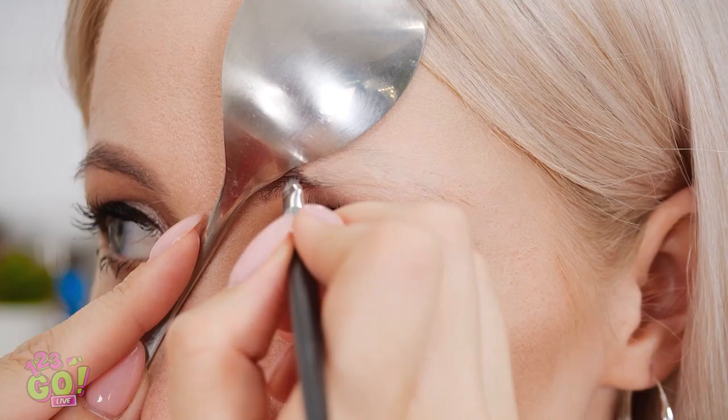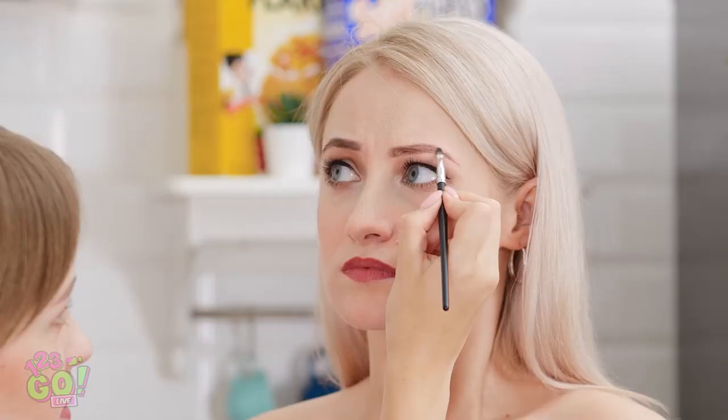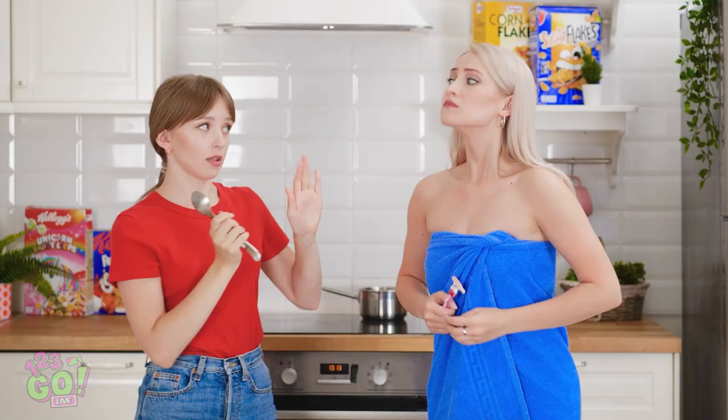Can't you see this hideousness? Let me think for a second. This spoon has the perfect curve — I can totally shape an eyebrow. I'm just following the line, see? Then I just have to fill it all in. This is totally working. You'd never even know it was gone.